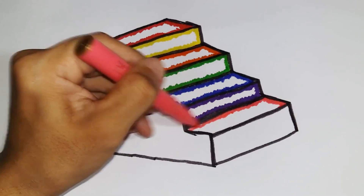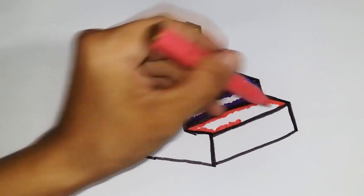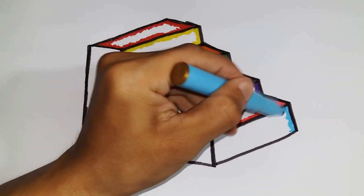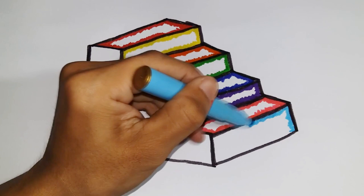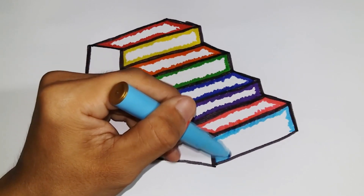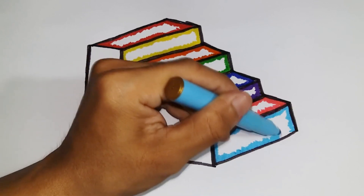A-B-C-D-E-F-G, A-B-C-D-E-F-G, H-I-J-K-L-M-N-O-P, Q-R-S-T-U-V, W-X-Y-Z. Now I know my ABCs, next time won't you sing with me?